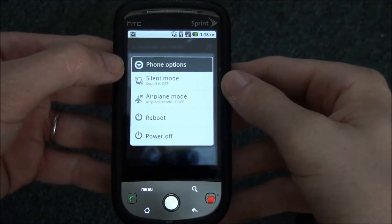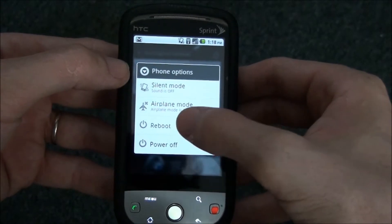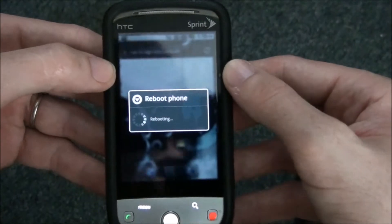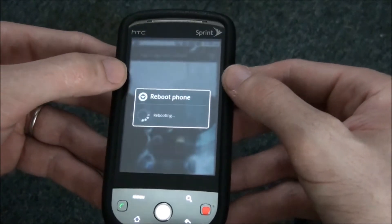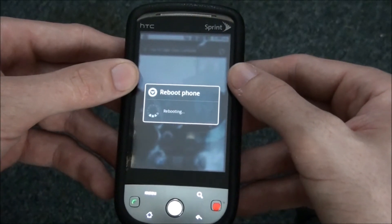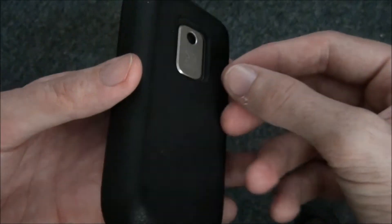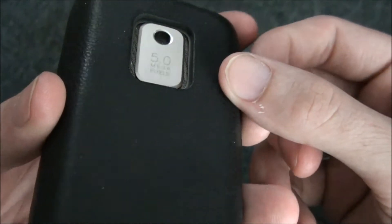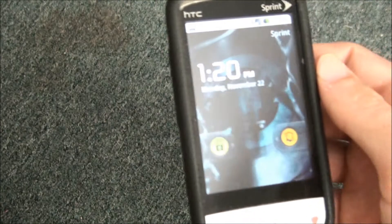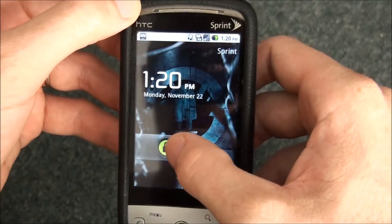This is an HTC Hero through Sprint. I just want to show you the boot time. I currently have Sanjumad version 6.1.0 RC1 — it's a custom ROM. I don't know when it stopped, but roughly a minute and some time.